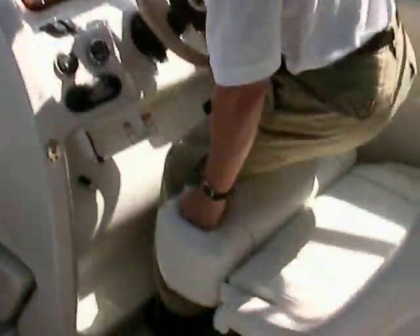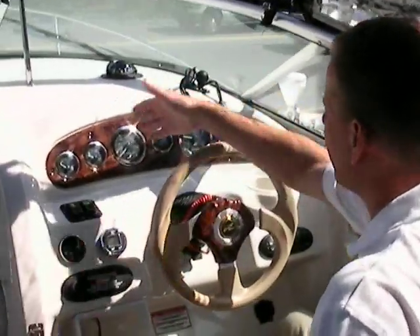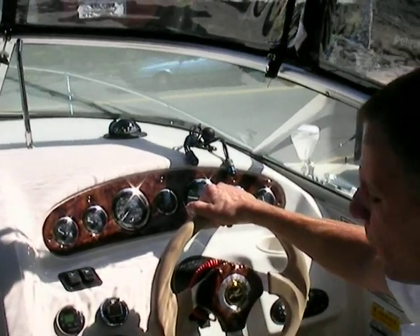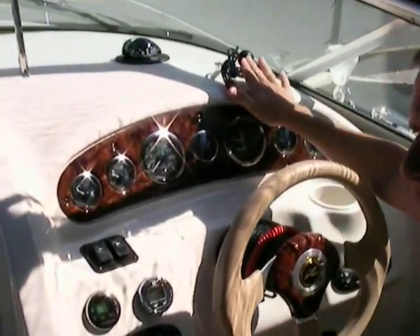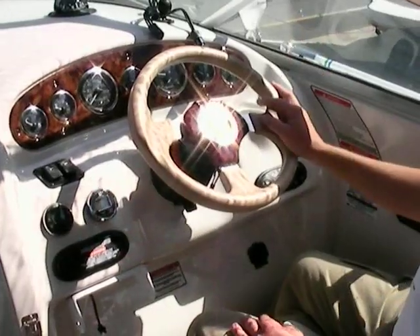At the helm seat there's a flip-up riser so you can easily stand behind the helm and look up over the windshield, or drop it down for great support under the legs on long trips. There's a tilt steering wheel for comfort. The gauges are very easy to see — a nice deep dashboard with a compass right in front of you, and a windshield wiper as well. This boat is also equipped with a VHF radio and a Lowrance GPS 2000 that stays with the boat. All buttons and switches are within easy reach.